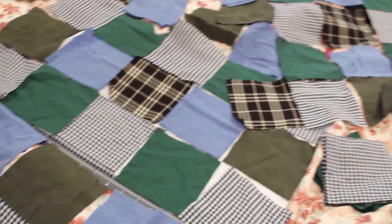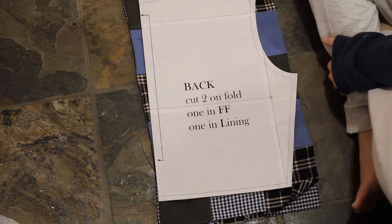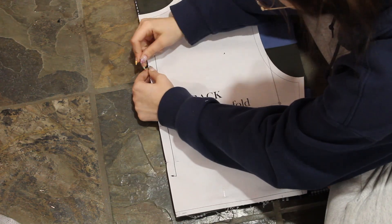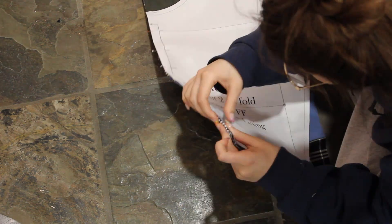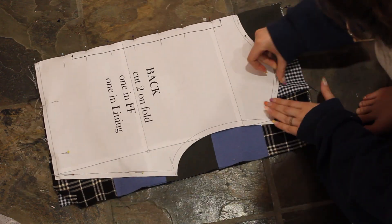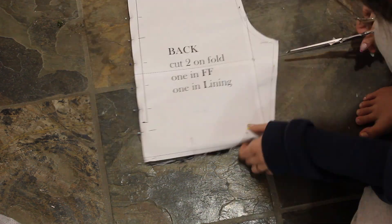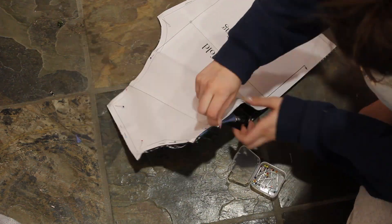My first step was cutting all my squares. Mine were four and three quarters by four and three quarters inches. I used 67 squares total, and I sewed all the squares together off camera. The back piece was six squares wide by five squares tall, and both the front pieces were three squares wide by five squares tall. The neck piece, which I do later, is seven squares long.